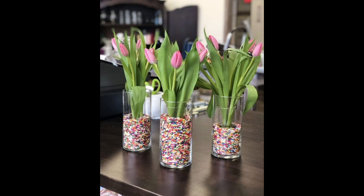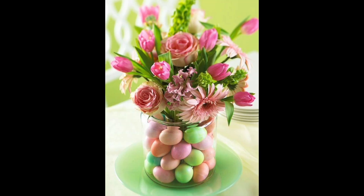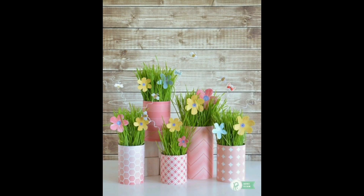Creating a Valentine's Day vignette is a fun and creative way to bring a touch of romance to your home. Use these tips to create a beautiful vignette that will help set the mood for the holiday of love. Remember to have fun and let your creativity flow. In the end, the most important thing is that the vignette brings happiness and love to your home and those who live there.